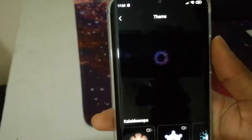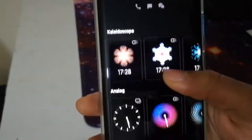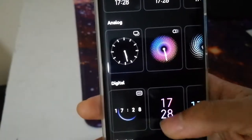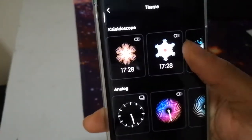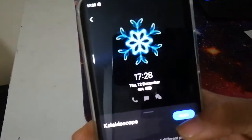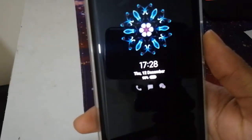Another feature of this phone is that when it's locked, it can show the clock in different designs on the always-on display. There are different design options, and one of my favorites is the blue flower one. For example, if you click apply, when you lock the phone it will show the time along with the flower design.